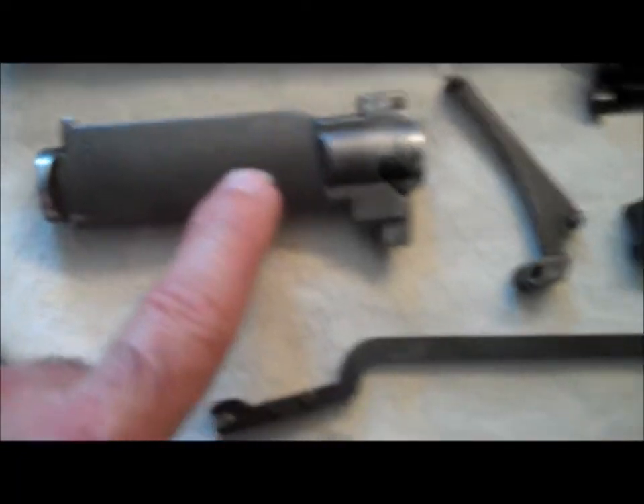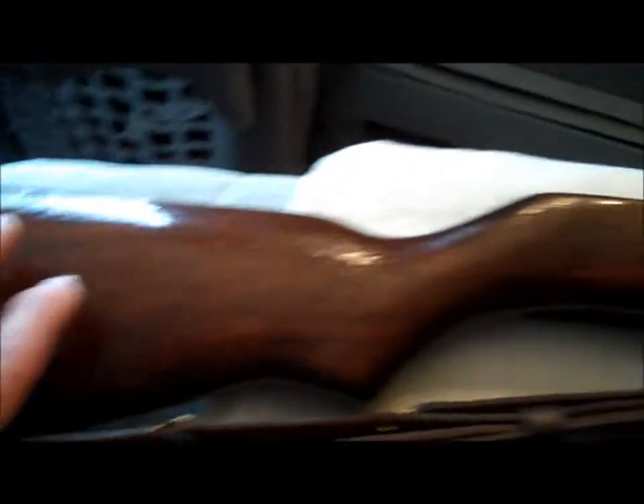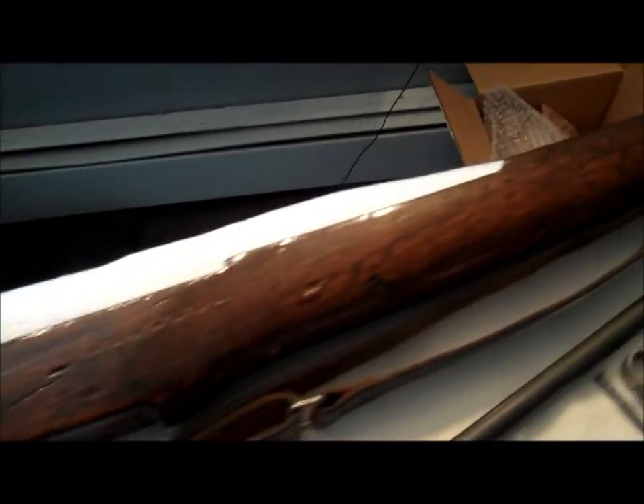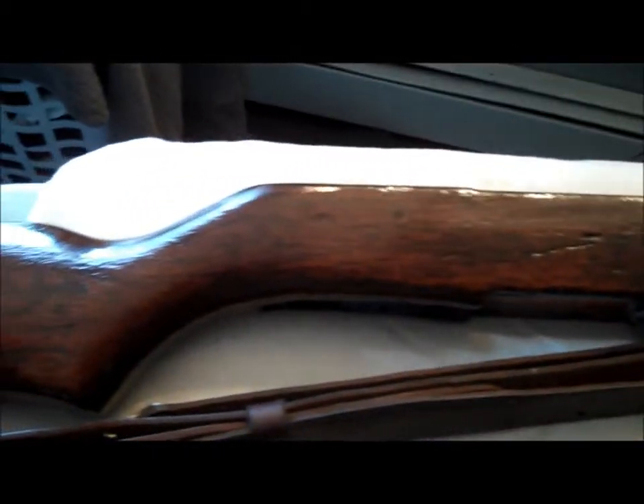The bolt is correct. Everything else I'm going to get all new parts for. And then the stock — I came across a company that has an era-correct Springfield stock in perfect condition for $285.